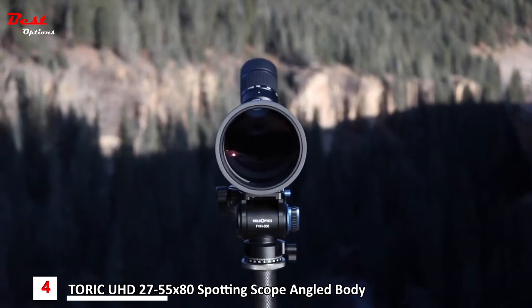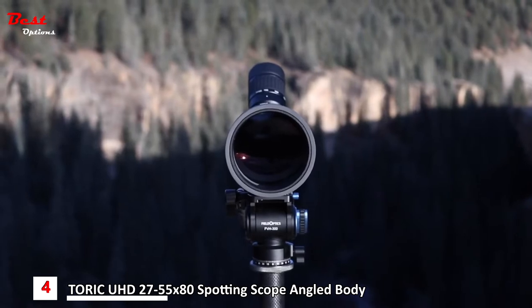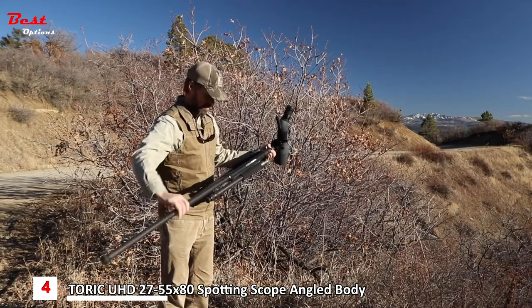The 80-millimeter objective gathers a tremendous amount of light and provides the needed resolution for judging distant bucks and bulls, or seeing impacts on steel at extreme long range. To enhance the overall experience, the carbon fiber spotting scope tripod is a must-have accessory.